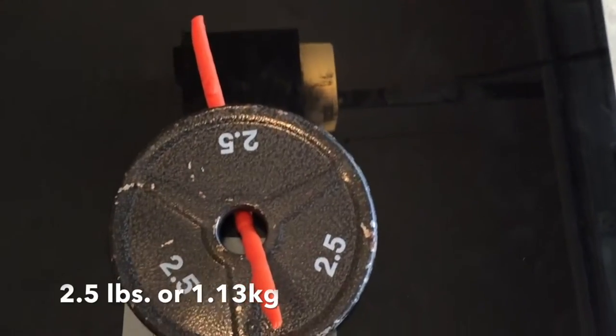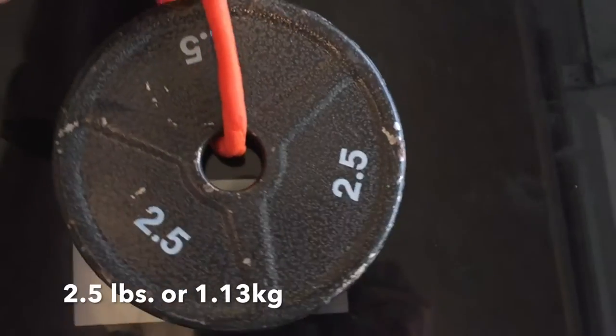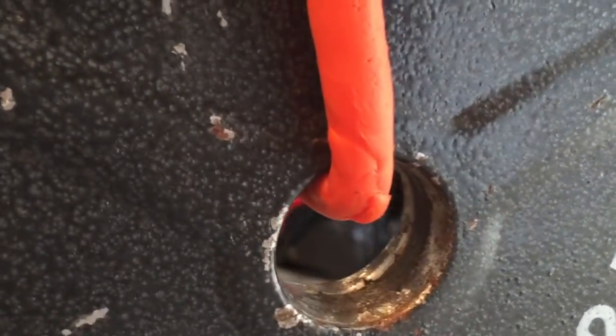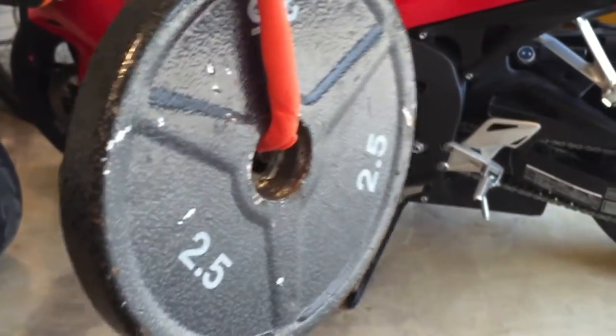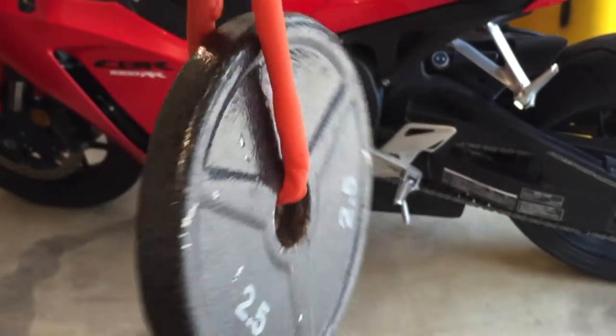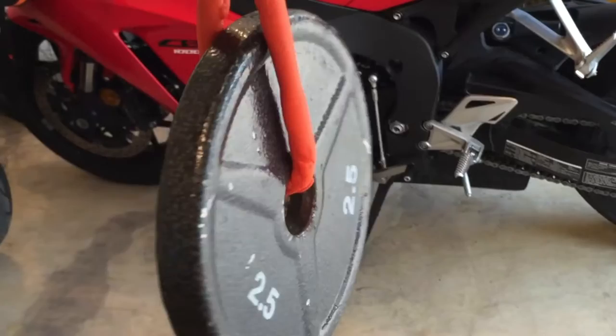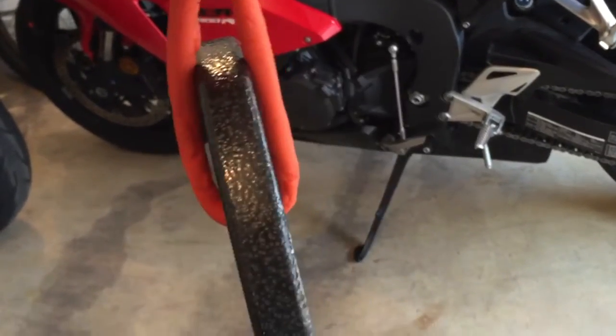I just got done curing this and now we're going to see what the threshold of VersaMold is using the weights I have laying around. Here's my first attempt at two and a half pounds and I'm pretty confident it's going to do well. There's actually not that much give even at what appear to be the weak parts of the product. Once it's cured, it's a pretty strong bond. At two and a half pounds, it's not doing much to the product at all.